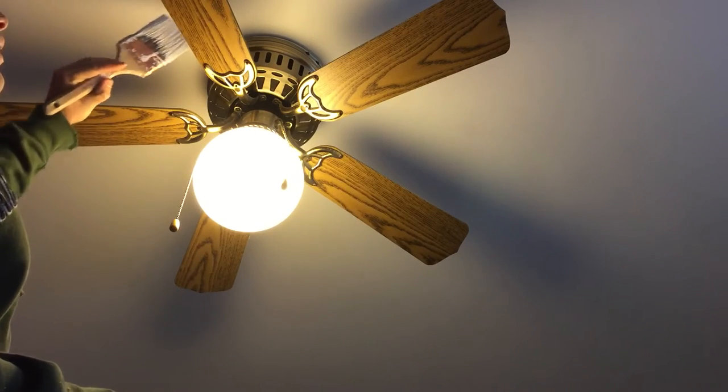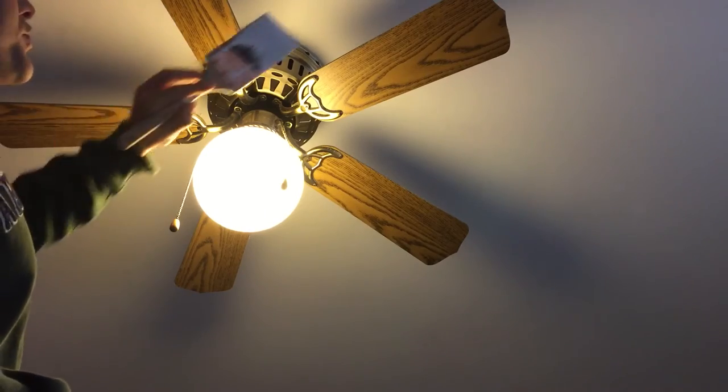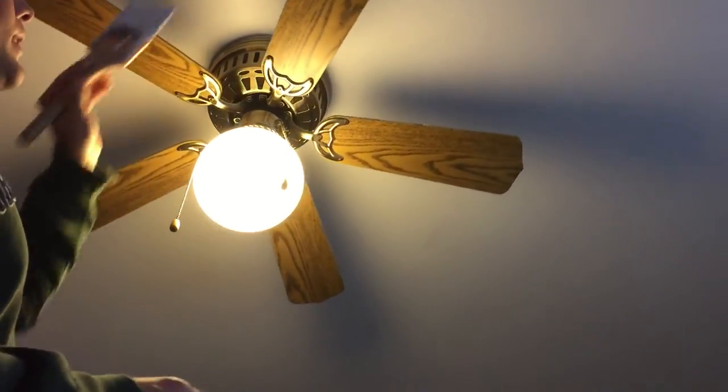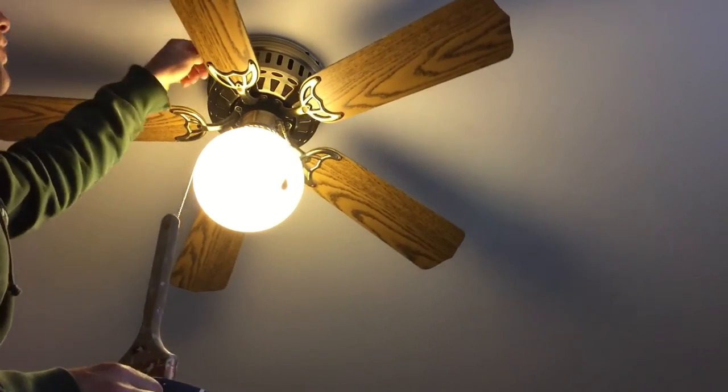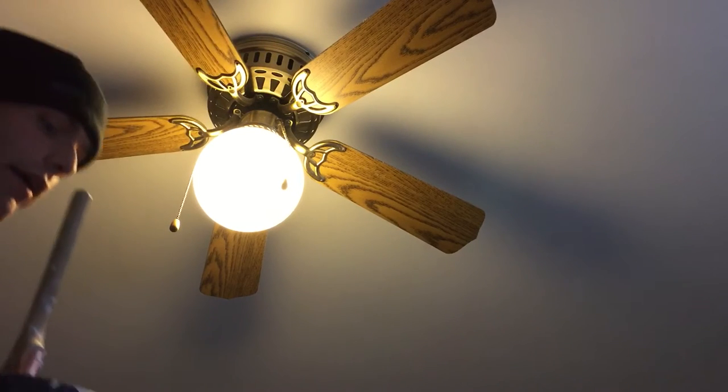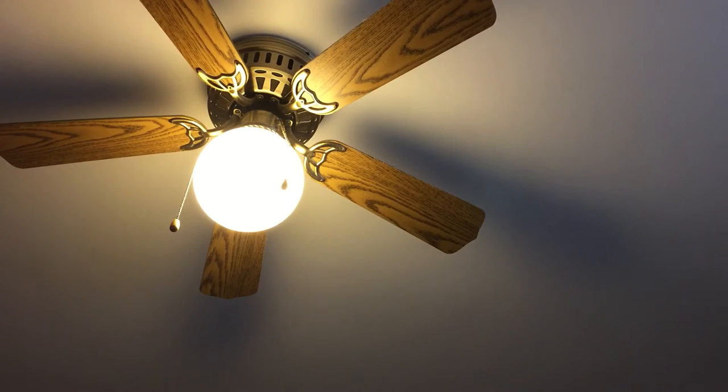So I use the long angled tip out and go around, just push these around and paint it. As you can see, this was already done. Somebody had smudged this up but I cut it in perfectly. So that's a good way you can do that.